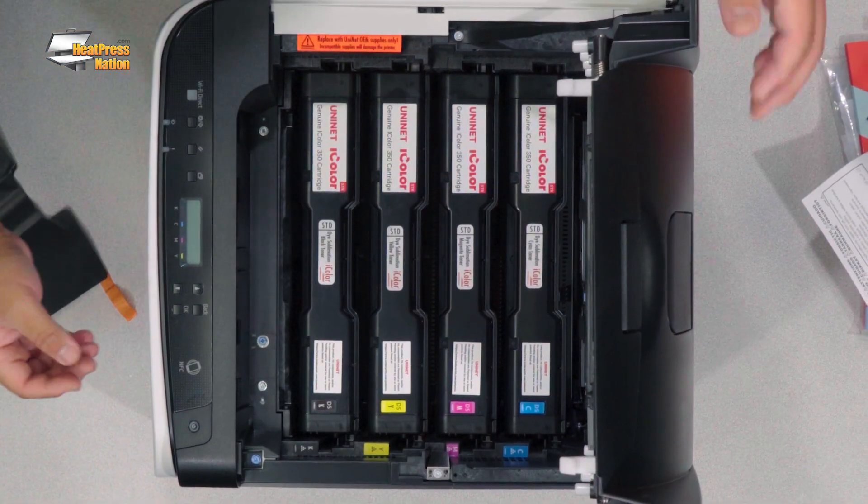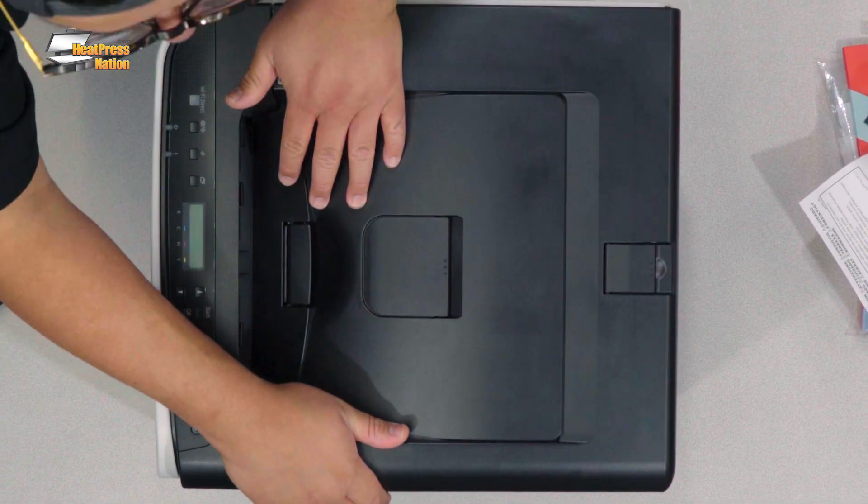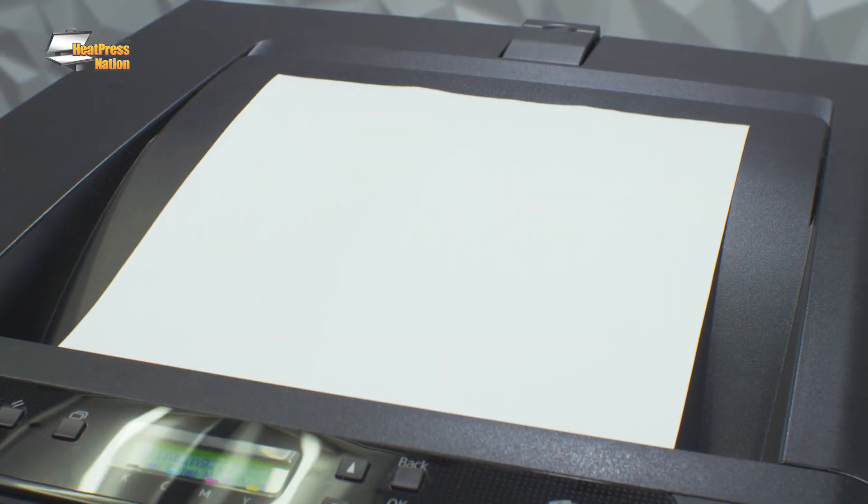The 350 comes with a starter set of cartridges, which have an estimated yield of about 1,000 pages. Your toner refill cartridges pack a whopping 2,500 page estimated yield. With less time between refills, you can worry less about ordering toner and focus more on your business.